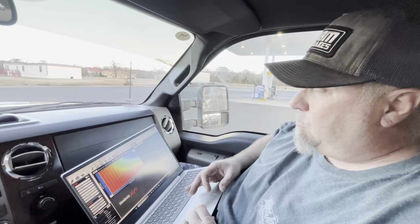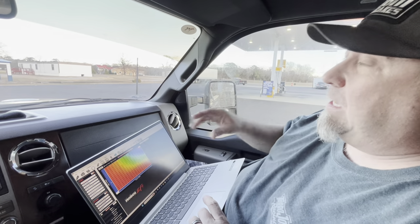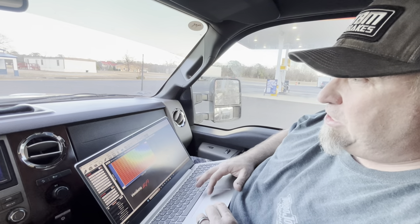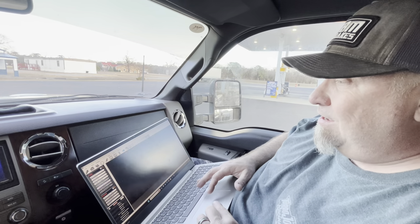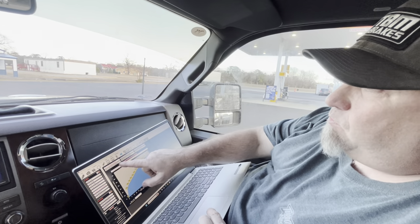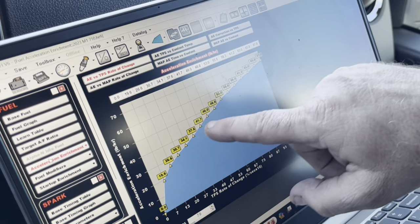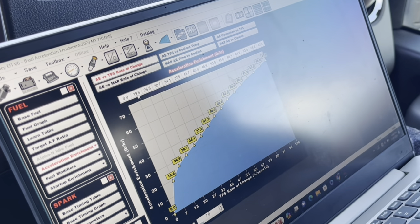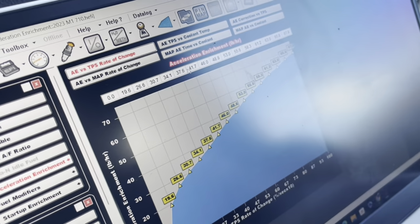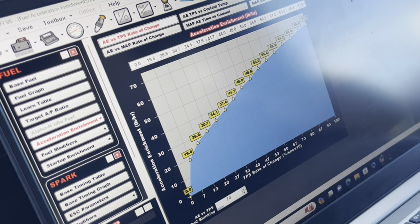The biggest thing - I'm not a professional tuner at all - so the biggest change: a pro charger car, when you give it gas, the blow-off valves close and you get instant air. There are a couple things you need to change in the fuel map. Think of this AE versus TPS rate of change - this is your squirter. If you had a carburetor with a fuel leaker, this is your squirter. If you have air instantly, sometimes this number would be a little bit less. He's got a coyote motor, only 300 and some cubic inches.